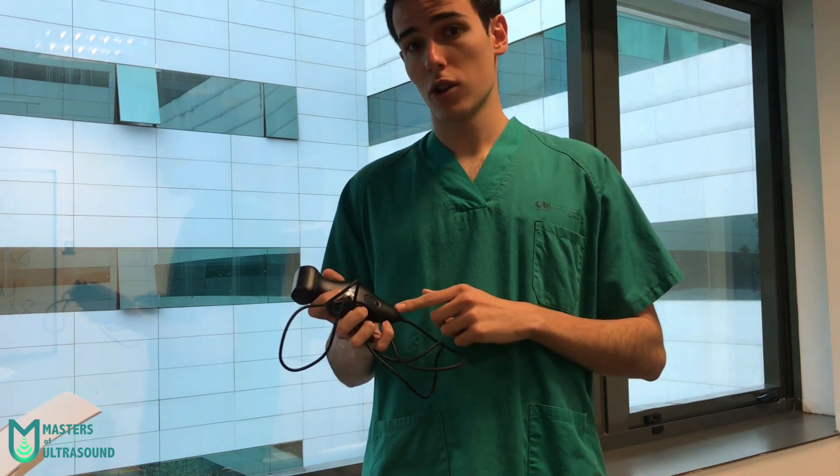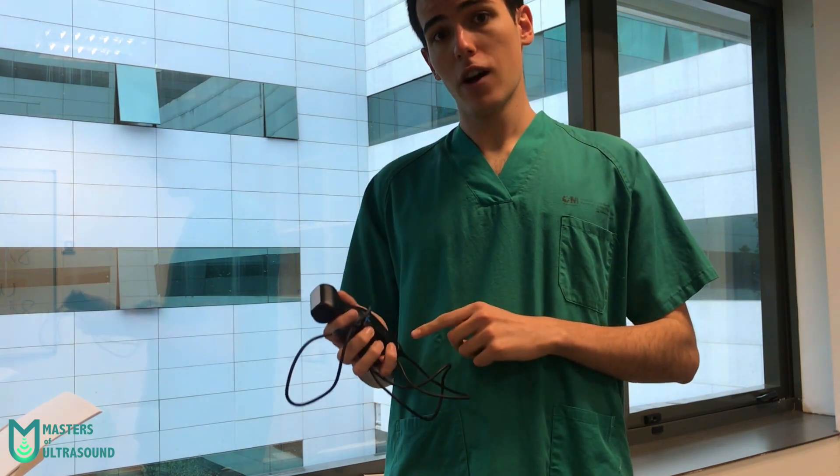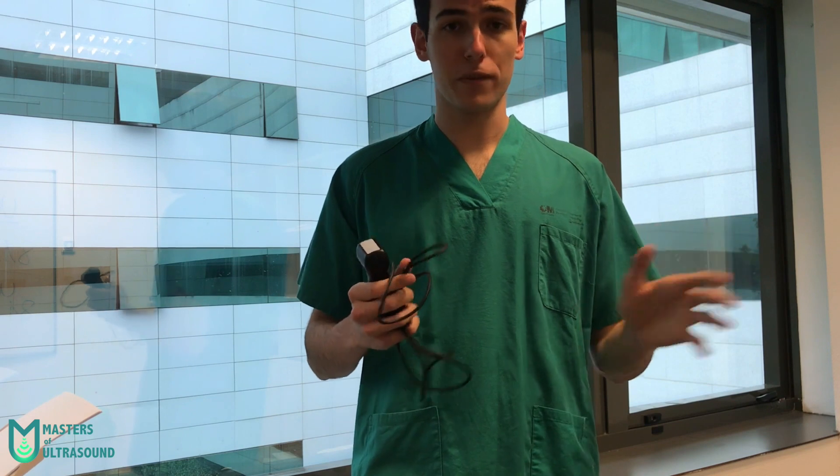I want to give a shout out to Dr. Jorge Álvarez Troncoso for lending me this device to test it, and we'll have a testimony of his experience at the end of the video.